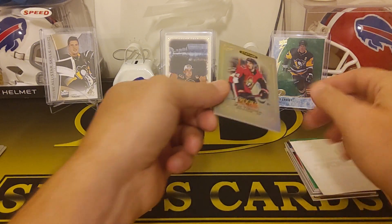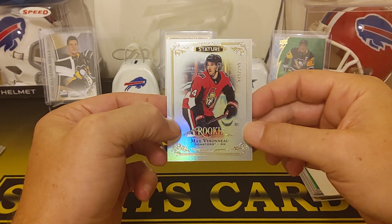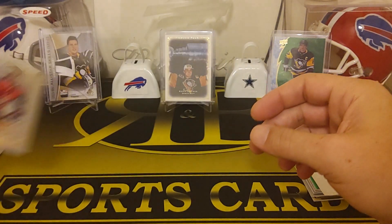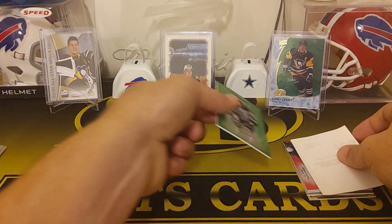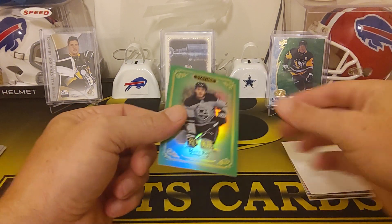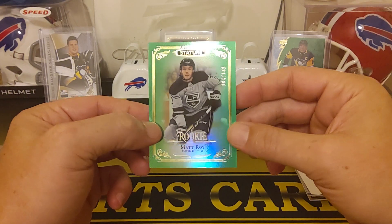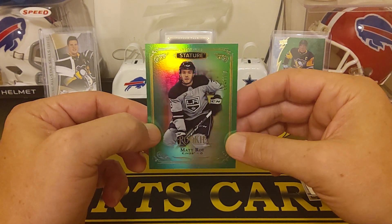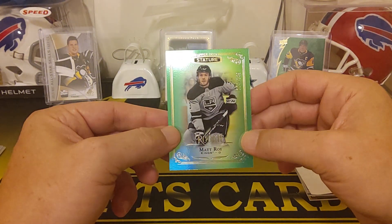See some color coming up — another rookie, Max Veronneau, numbered to 399. There's a couple rookies in there and we're gonna get to some parallels here. We got a Matt Roy green rookie — that's numbered to 149. The colored parallels look really cool too.